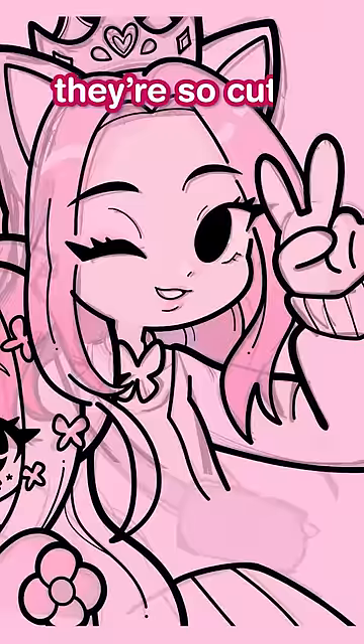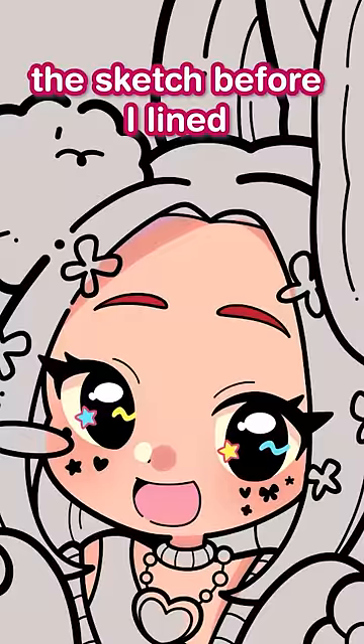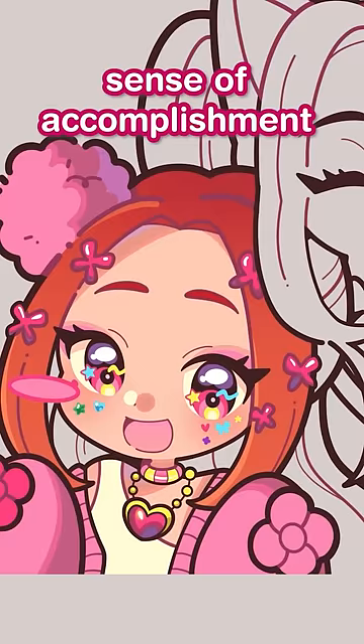Then once the lineart was done, it was time for coloring. If you watched part 1, you'd see that I had already colored the sketch before I lined. I do this because, one, it lets me show the client how the drawing is going to look like in the end, sorta. And two, because it gives me this sense of accomplishment earlier on.